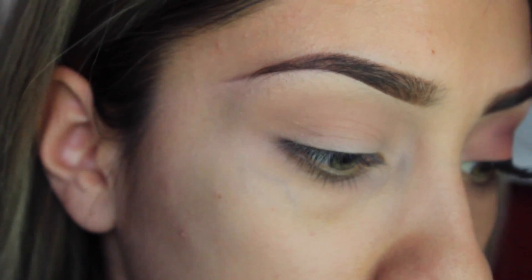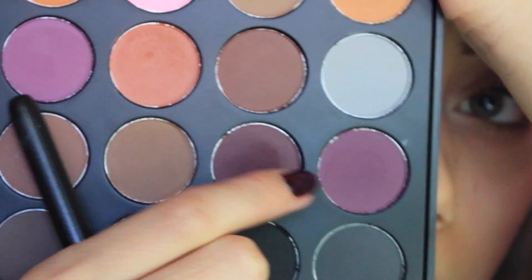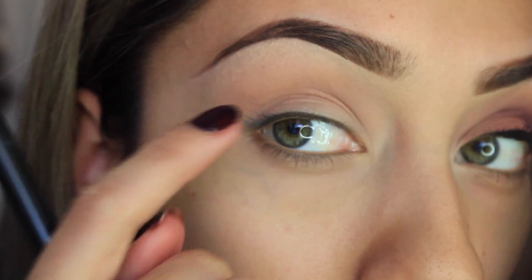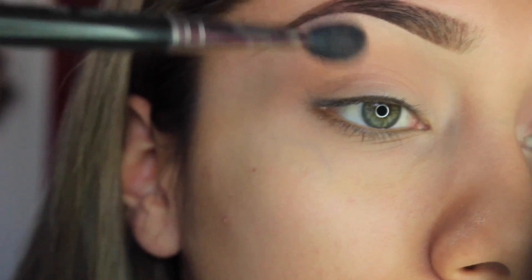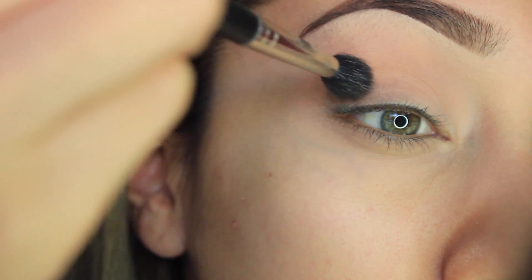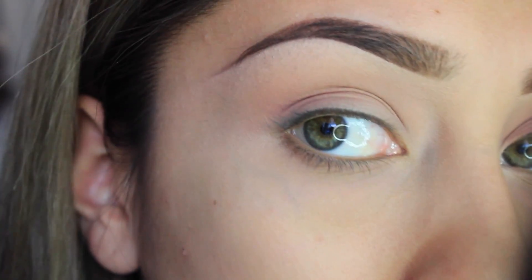With the same brush, I'm going to go in with this color right here — it's kind of like a plummy violet-y color. I'm going to go in with the same 224 brush and place that a little bit lower from where we placed the transition color, going downwards with it. I'm going to keep going back into the color to intensify it more.